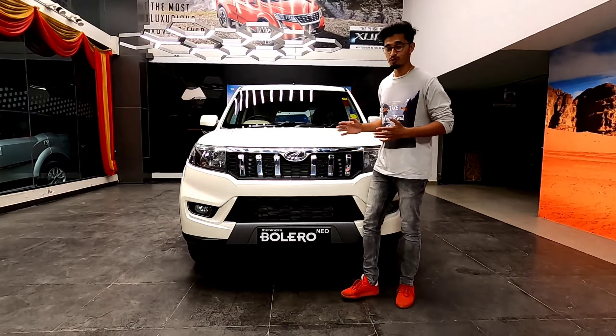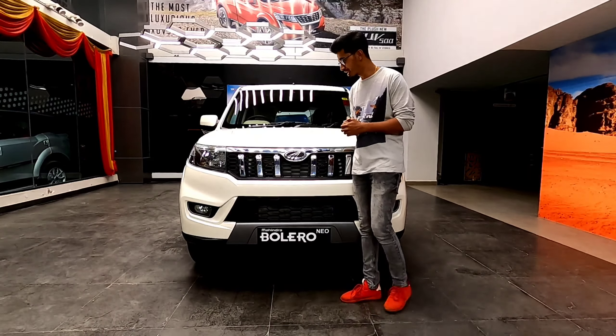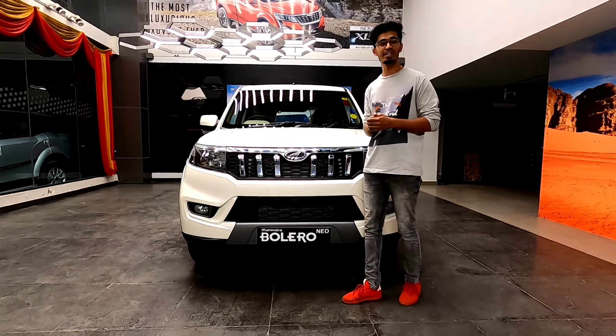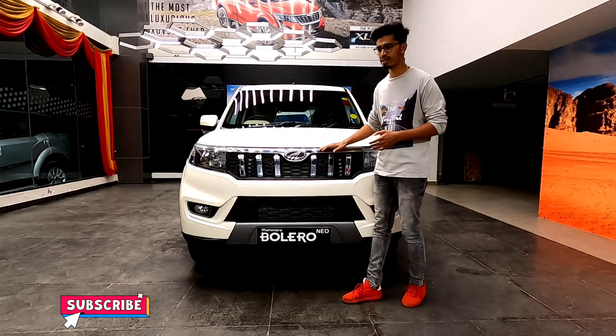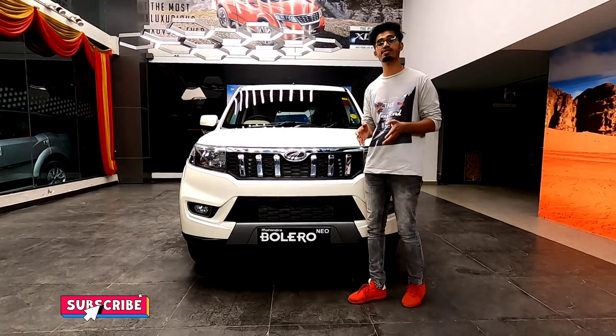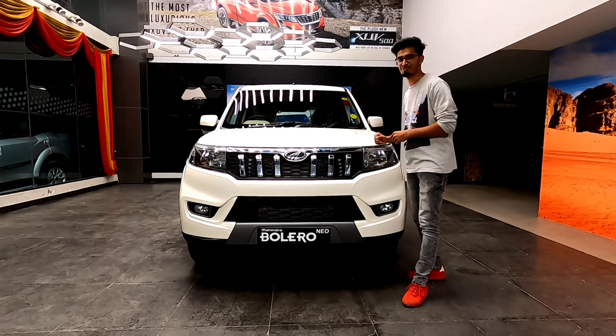This is the all-new Bolero Neo, the addition to the Bolero family, and as you can notice it has grown in its design and looks. This car actually shares the same chassis as the 3rd generation Scorpio. Let's go in detail about this car and see its review.